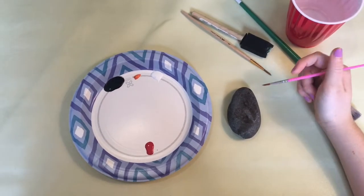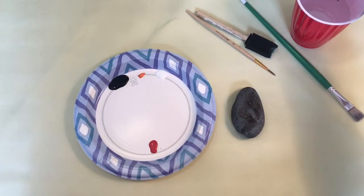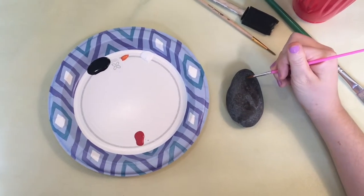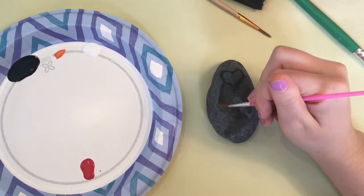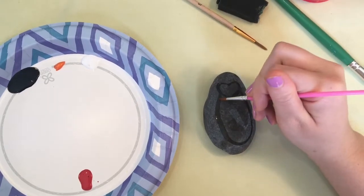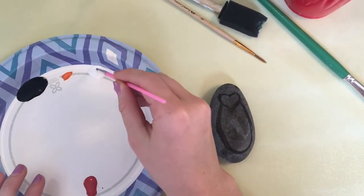To paint a penguin you want to have an oval rock like this one. Then you're going to wet your brush and draw the outline of the penguin's white part of the body. You do a heart like this and then draw an oval almost to the bottom. And that's the part you're going to fill in with white paint.